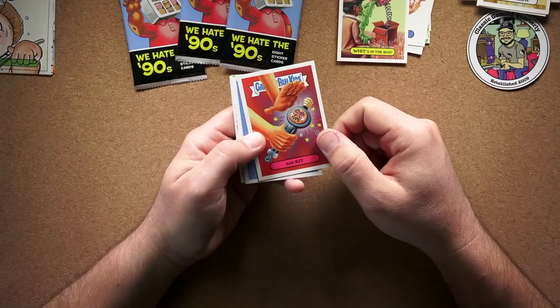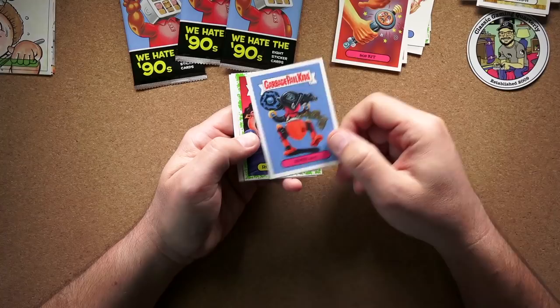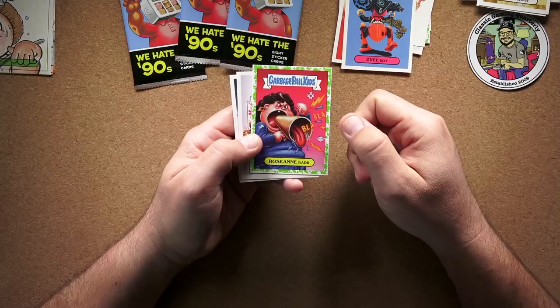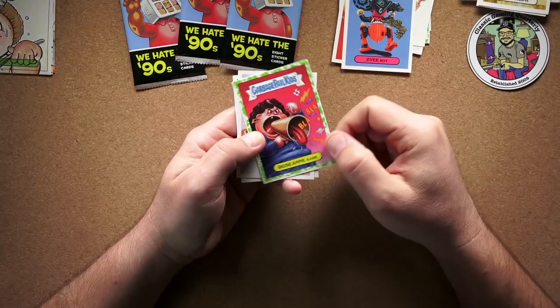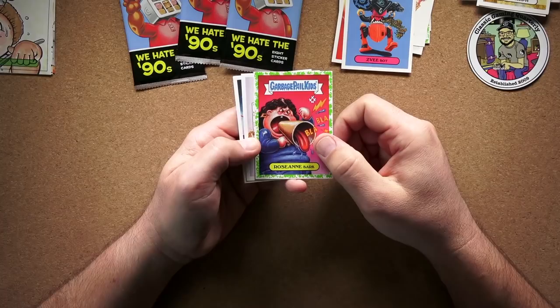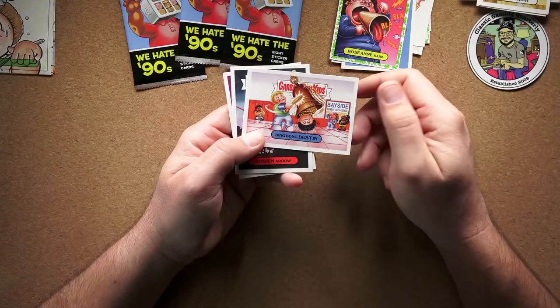Bopkit — I don't get that one. Zvibot — are these 90s toys? Maybe that's why I don't get some of these; I wasn't playing with toys anymore by then. And Roseanne Bark instead of Roseanne Barr — I always loved the Roseanne show. She's kind of an interesting character; you can't deny she was talented. This reminds me of when she sang the national anthem at a baseball game and was just terrible at it — that was a big deal back then.